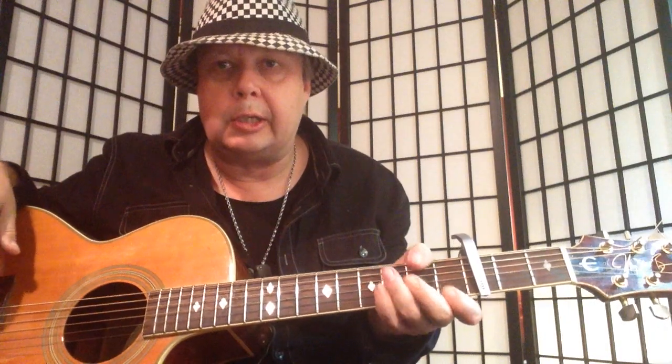Hey, what's up YouTubers, this is the Swede coming at you from Silver Lake, Los Angeles. Today I'm showing the great song 'Cruise.' We only have four chords to go over. Before we get going, please remember to subscribe if you haven't already.